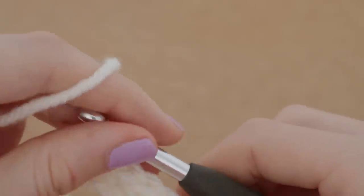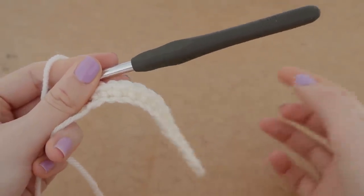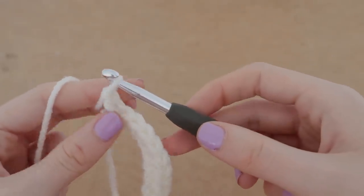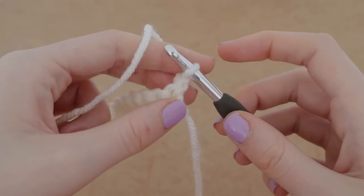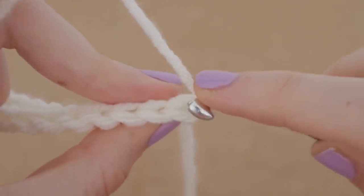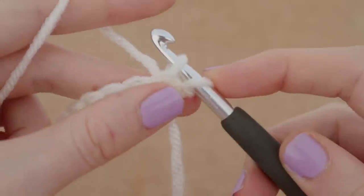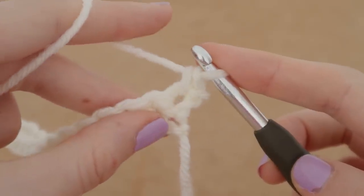Our final single crochet of the row is done. To start a new row, we are going to chain one: wrap it around and bring it through the loop. Now we are going to turn our work around so the backside is facing us. We can see our chain one, and when you turn the work over you can see the V's that our stitches created on top. Our stitches for this row are going to go underneath those V's, so stick your hook into the very first stitch underneath the V, pull up a loop so there are two loops on our hook, yarn over and pull through two loops.